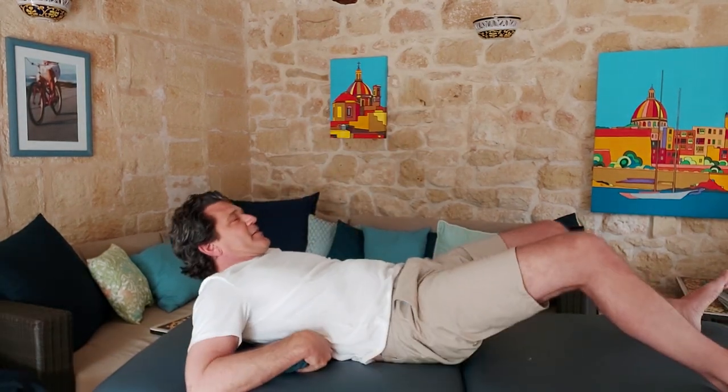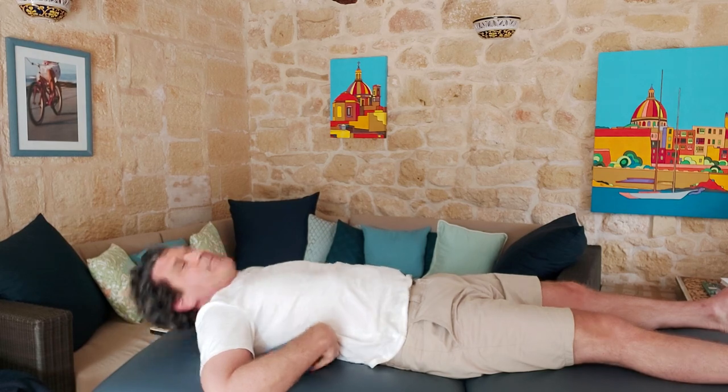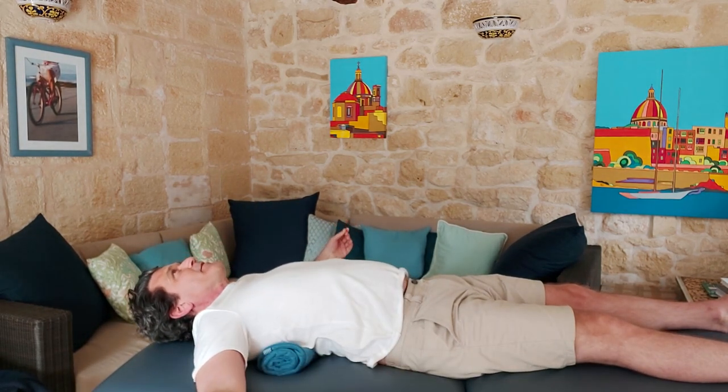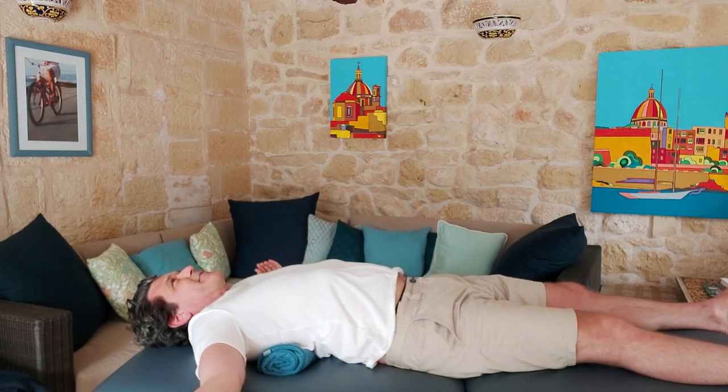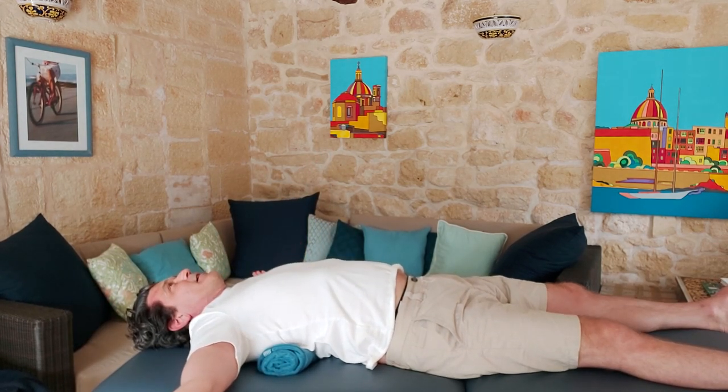We're going to put this behind our back in this orientation — horizontal across the back. If you're a woman, start at bra level; if you're a man, just estimate around there. Lay back on it, and you can move it up or down depending on where you feel the most stretch. It's better to do this on the floor or a rug — something firmer without any give — not on your mattress. Once you lay back, let your arms hang out to the side and try to let your body relax and breathe gently.